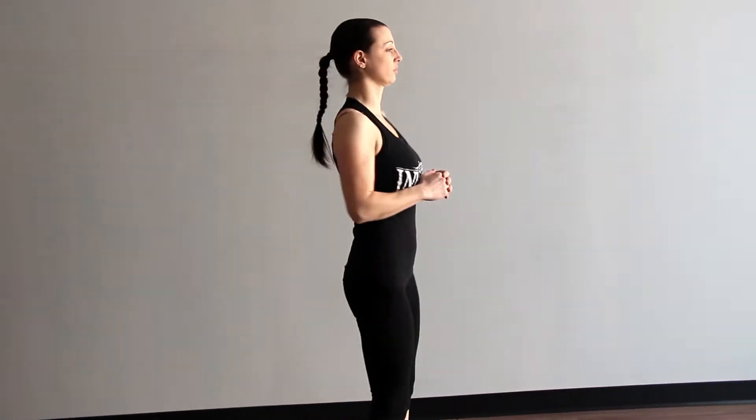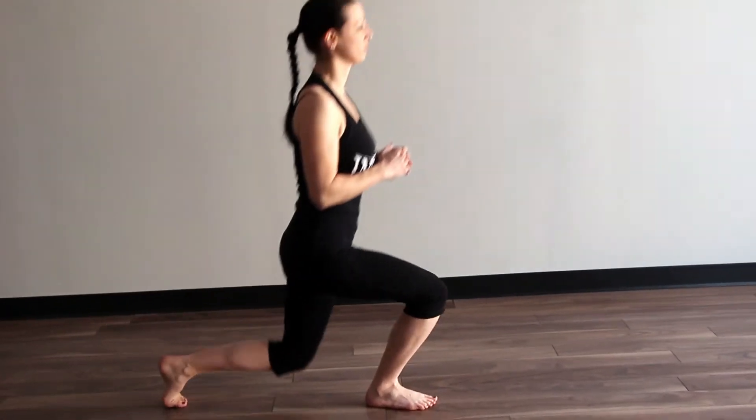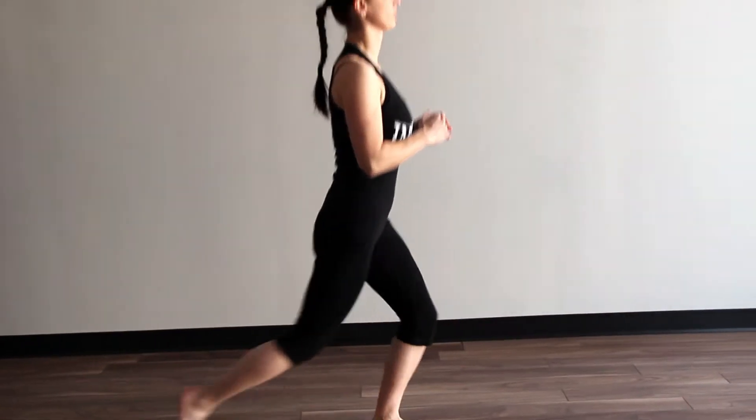The next exercise is a reverse lunge. Stand up, chest nice and high, shoulders back. We're going to step back and knee down — alternating just like that.